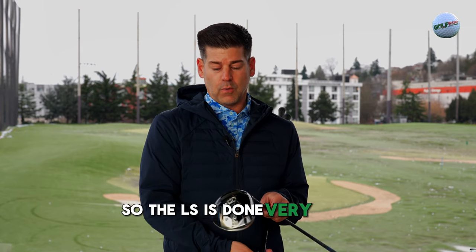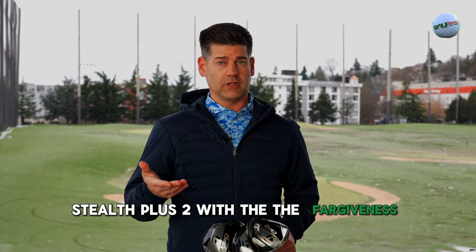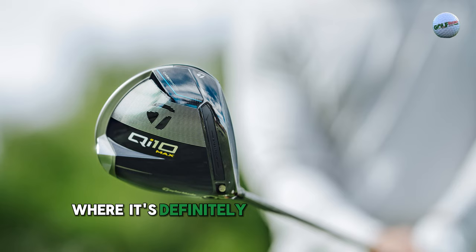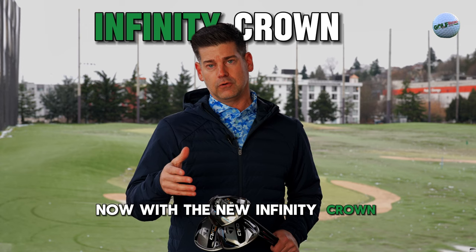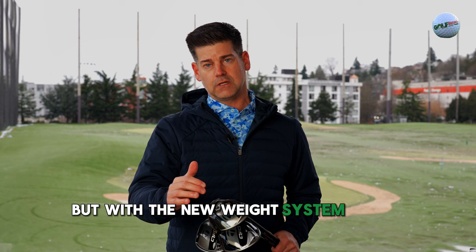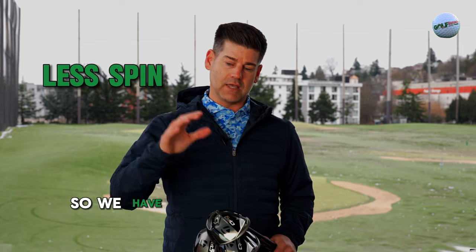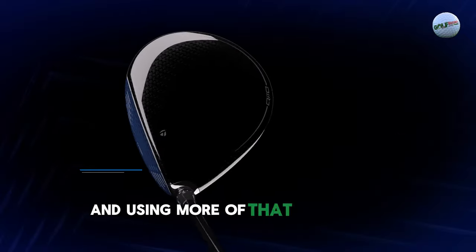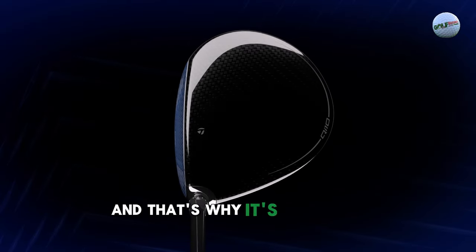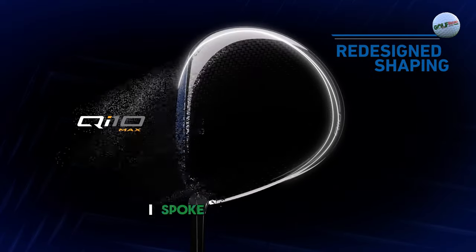The LS has done very well. We got close with Stealth 2 Plus on forgiveness — it's definitely designed for speed with a little bit of forgiveness. Now with the new Infinity Crown, we have just a touch more forgiveness, but with the new weight system being a little more forward, we're actually able to capture even less spin. So we have less spin — that's your speed story. But with the advanced materials, we have even more forgiveness. That's why it falls under this 10K umbrella, because it trickles down from the 10K Max.